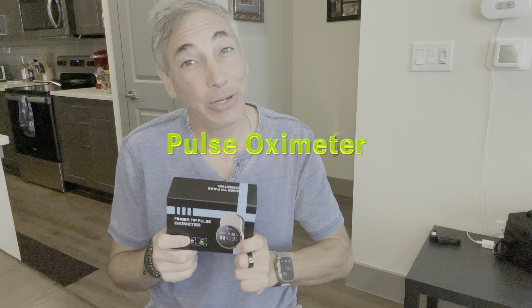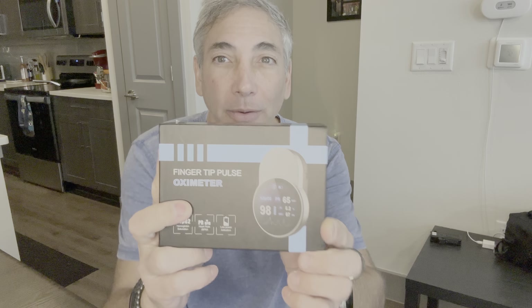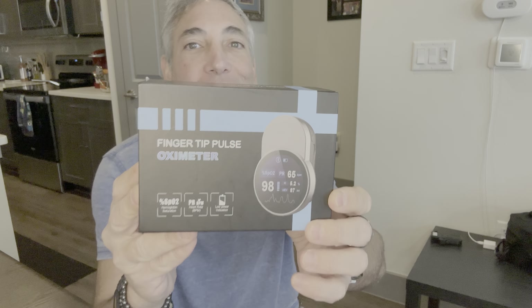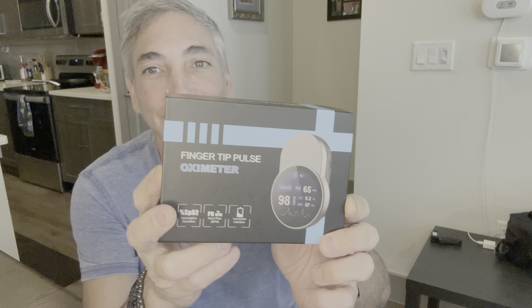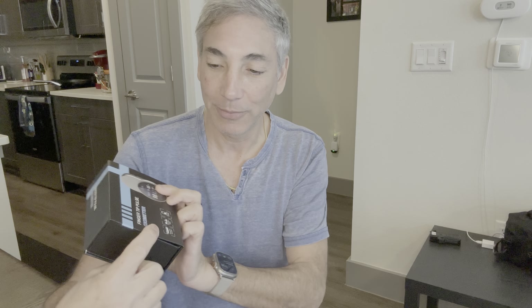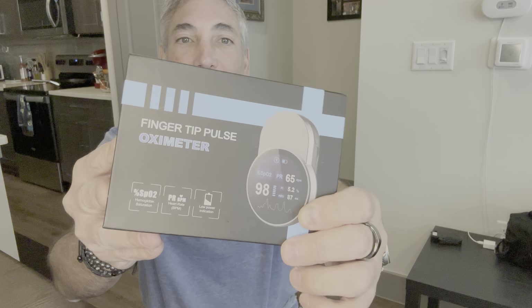Hey everybody, it's Neil. I'm trying to be healthy — I've been eating good, losing weight, whatever — and I figured I'd get myself this pulse oximeter to see, like when I run and do things, just kind of curious how my oxygen level is. I'm sure this would probably be better for medical professionals, but I thought it would be cool to try for myself. It's got hemoglobin saturation, heart rate, and it even has a power indicator on it too.